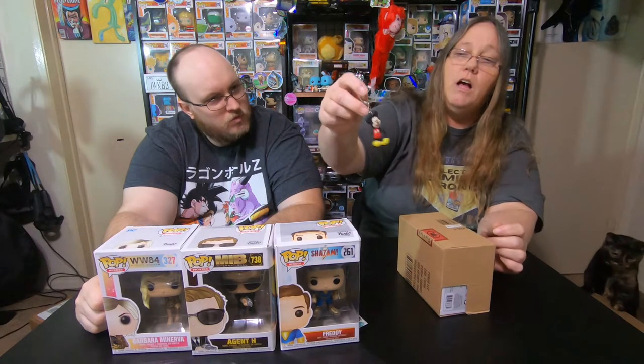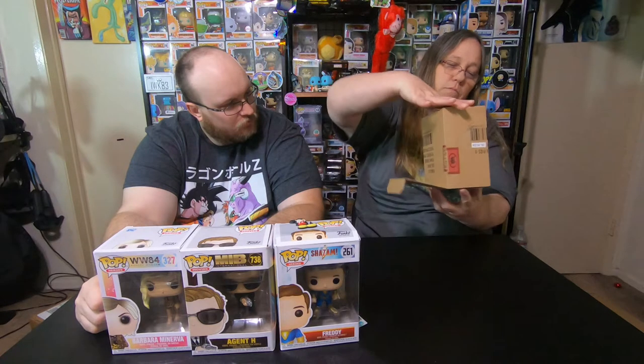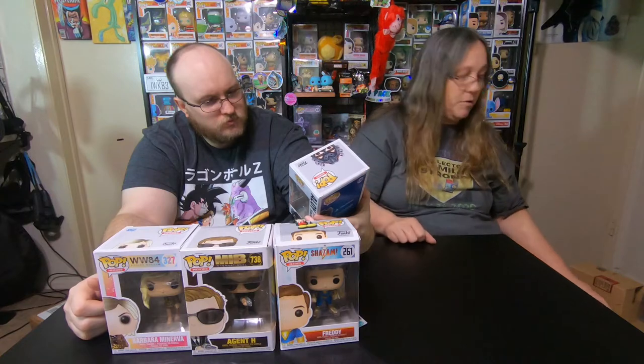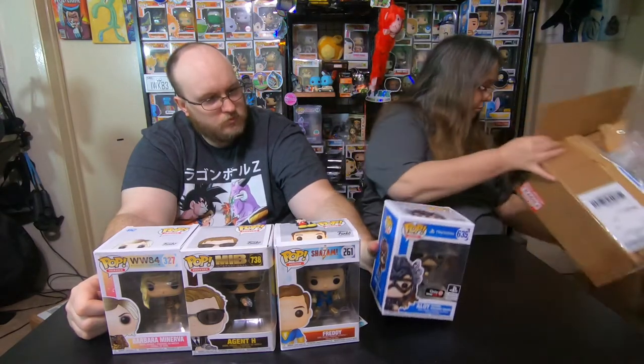I did get this keychain, which was not the keychain I ordered, so I'm assuming maybe this is an extra keychain they threw in. And let's take a look at what we got here — we got a PlayStation pop, I think it's Aloy. All right, so we're going to check the value on these as if they weren't damaged, because this could be a possible post office issue. The box did show some damage to it. Let's go ahead and check some value on these.